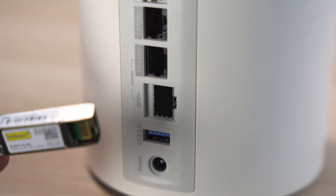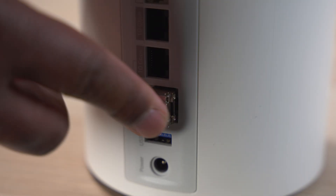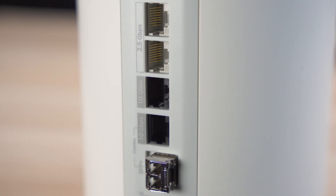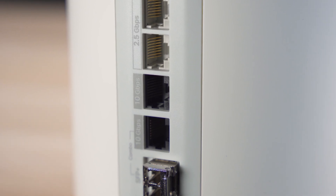The SFP Plus port usually exists on commercial grade network equipment and allows you to use a 10-gig fiber or TwinAx connection. So if you happen to have an insanely fast internet connection, this thing will easily handle it. And if you don't want to use the SFP port, it also has a 10-gig ethernet port, giving you some nice flexibility.